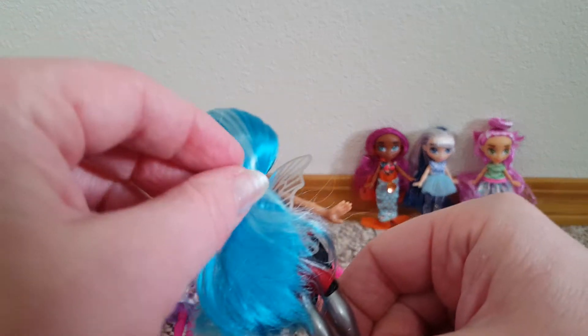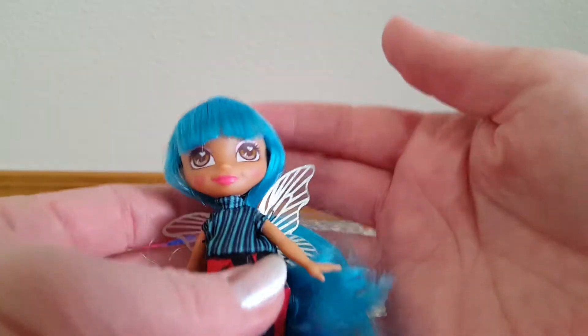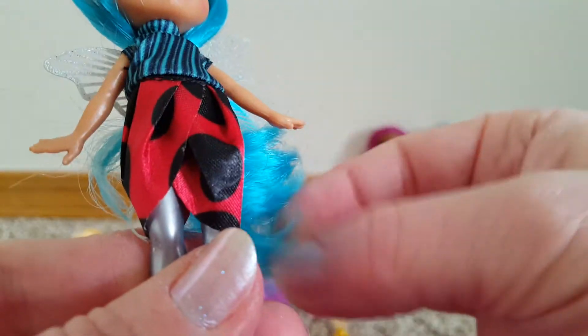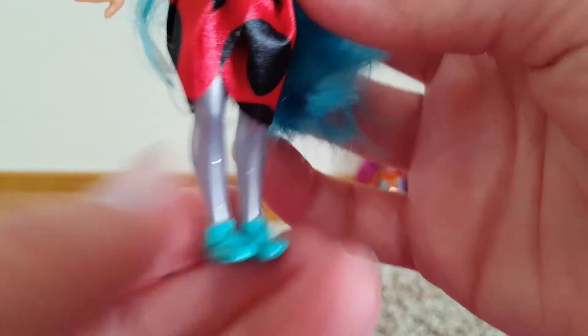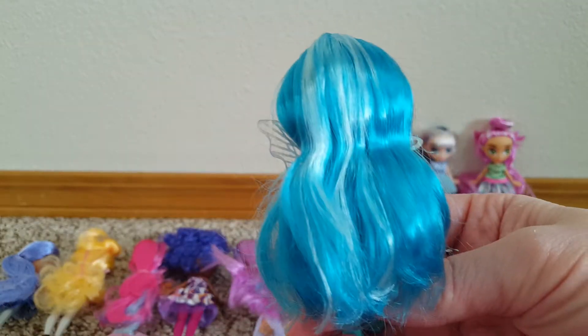This one has kind of blue and white hair and she has fairy wings and bangs. Her eyes are a brown color. She has a dress that makes me think of a ladybug, and then her legs are like silver. I might want to try to cut the band on her — it's very tight. There we go. It's all around her wings, so her hair can be loose now. Her hair's nice. I like it. I love all the different colors.